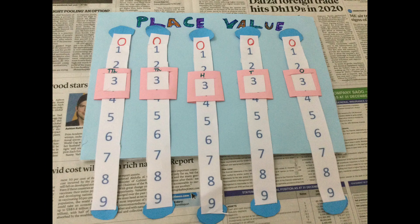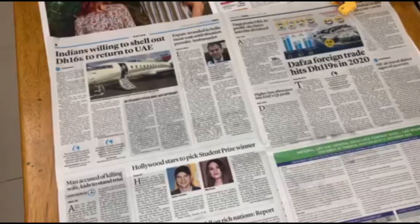Hi friends, welcome back to my channel. This is me, Amisha Pradeep, and today I'm going to be showing you how to make a place value working model. So let's get started!